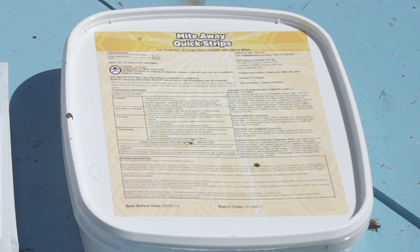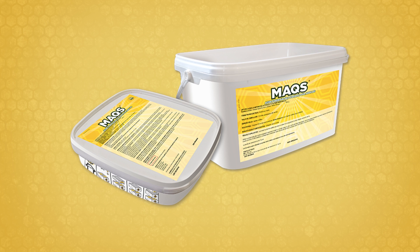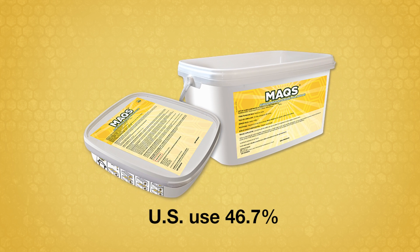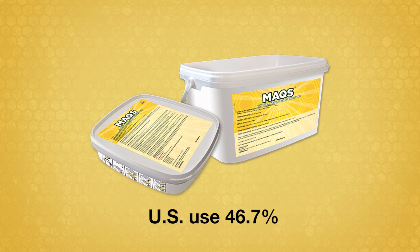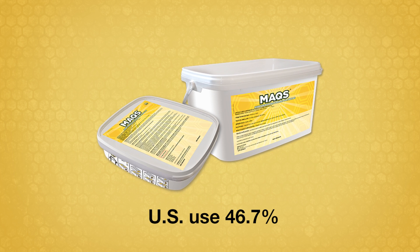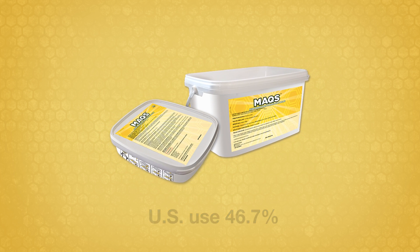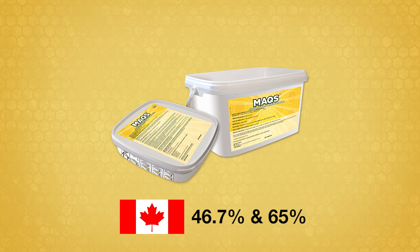This video shows when and how to apply formic acid to control elevated varroa mite populations. For U.S. beekeepers, the only legal formic acid product is Mite Away Quick Strips, or MAX, a biodegradable gel strip of 46.7% formic acid. In Canada, both MAX and 65% formic acid liquid are legally permitted.